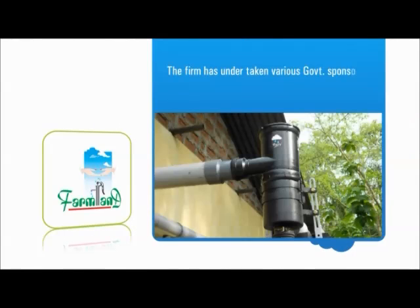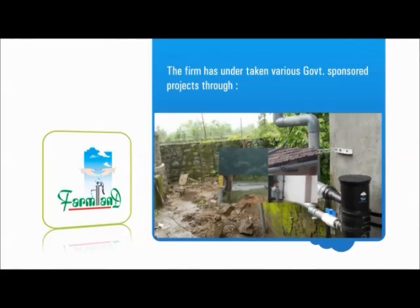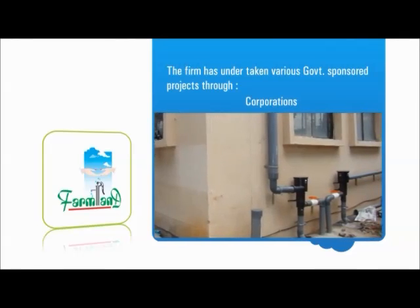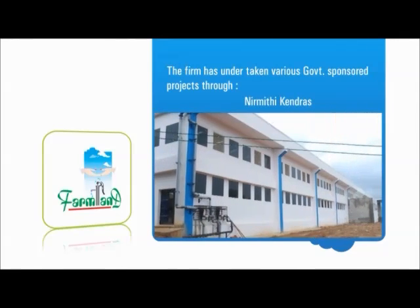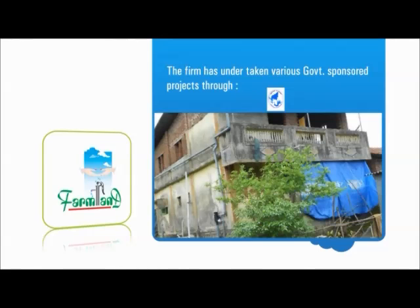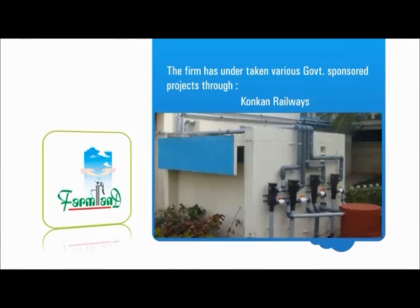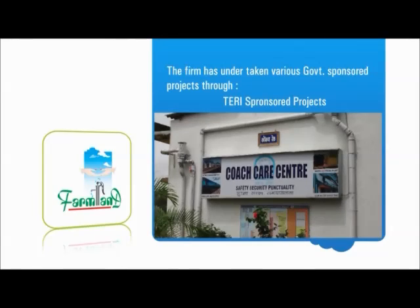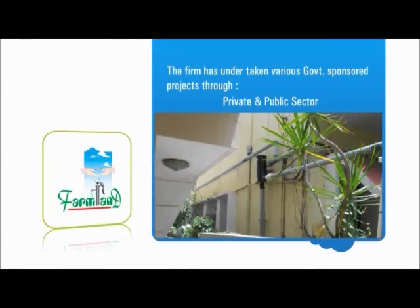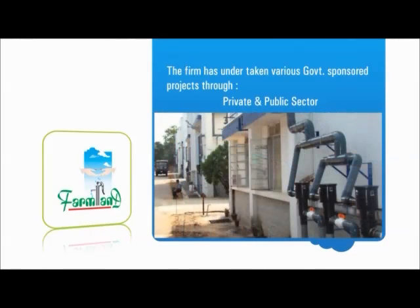The technology has gained wide acceptance and the firm has undertaken various government-sponsored projects through Zilla Panchayats, Gram Panchayats, Municipalities, Corporations, Nirmithi Kendras, ST Corporation, Karnataka Urban Water Supplies and Sewerage Board, Konkan Railways, and TERI-sponsored projects, as well as private and public sector projects in the areas of individual housing, farms, hospitals, apartments, commercial buildings, institutions, lower and higher primary schools, and colleges, both in rural and urban areas.